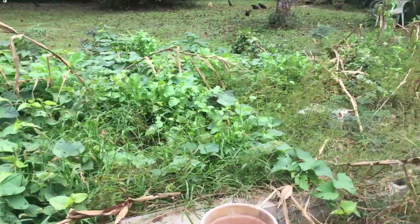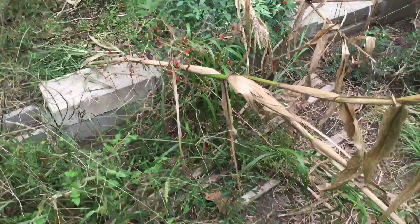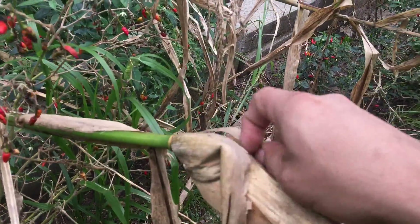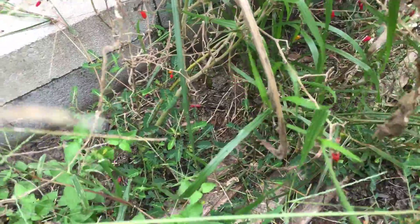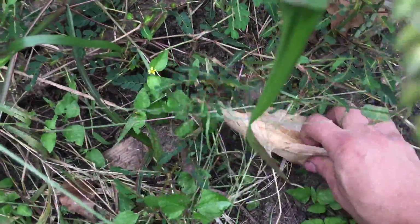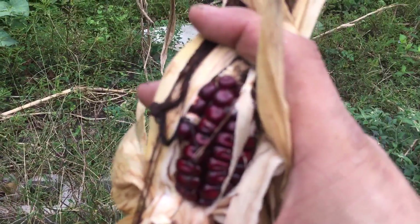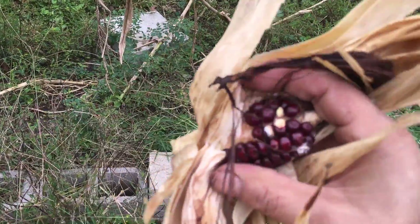I had some corn here, but Hurricane Imelda knocked it down. It's a Bloody Butcher corn — it should be good, there should be some in there. Let's see... oh, beautiful — look at that! There it is — red corn! That's amazing, bloody red. It's very good.